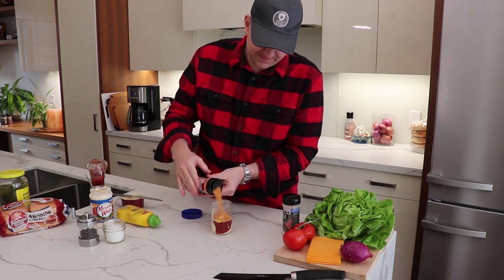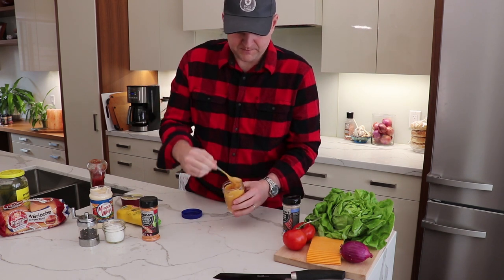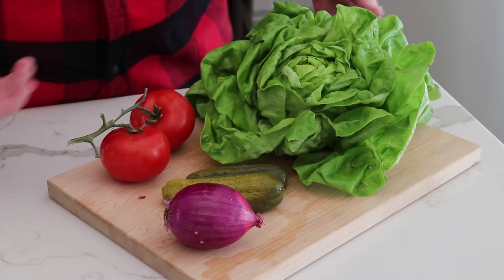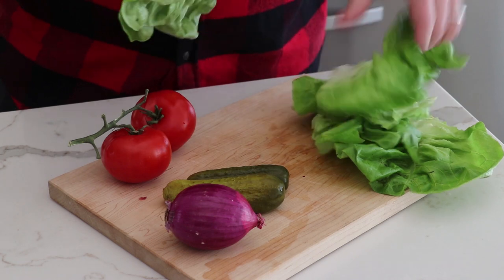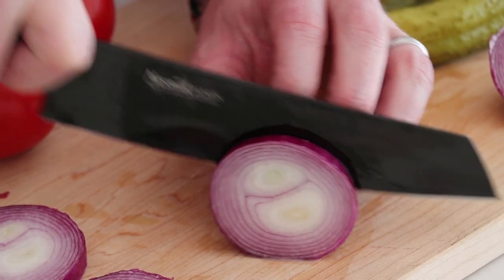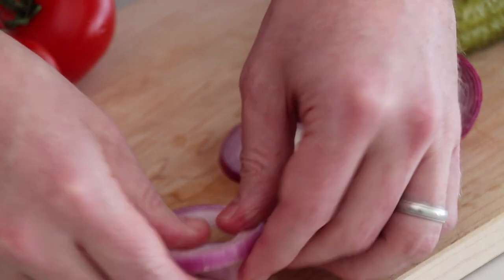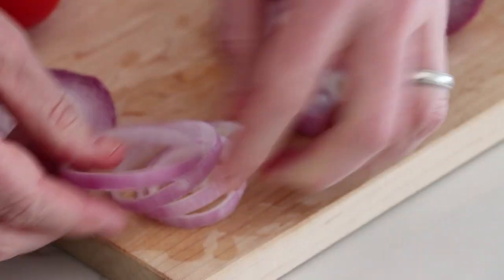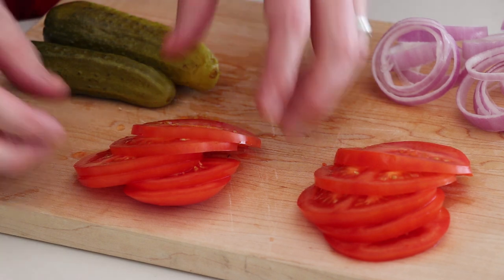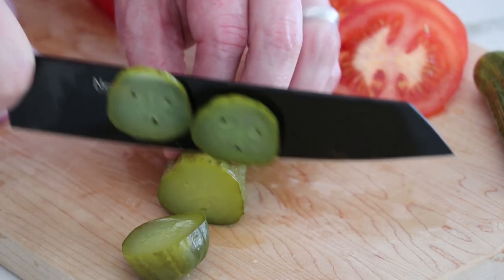Now add in the seasoning and whip it all up — that's going to be magic. For toppings we're going traditional: lettuce, tomato, onion, pickle. Just a few onion slices — pop out the rings, skip the outer skin. Cut your tomato slices nice and thin so they're not propping up all the other toppings. For pickles, chop them crosswise — don't go lengthwise.